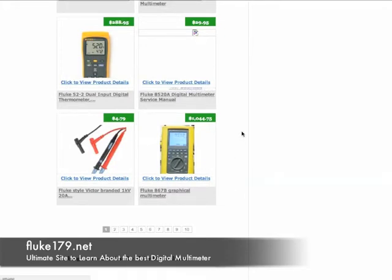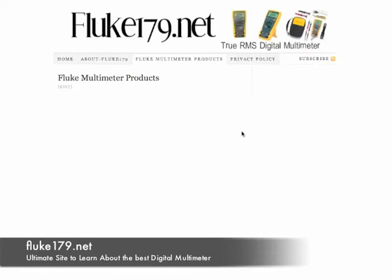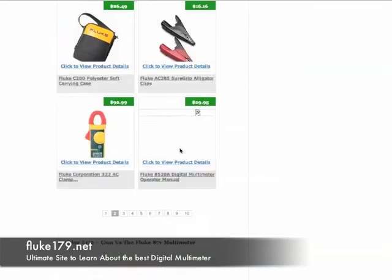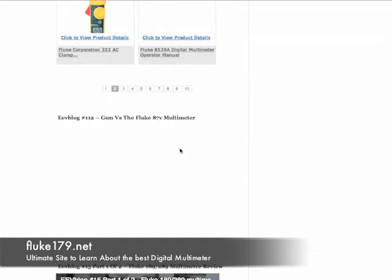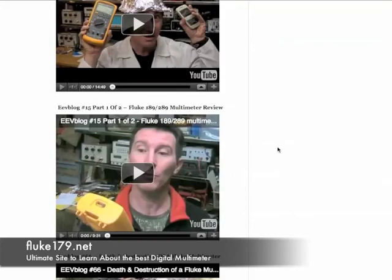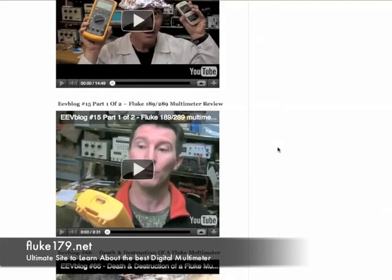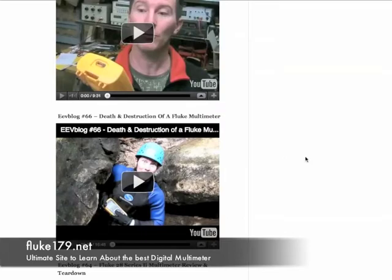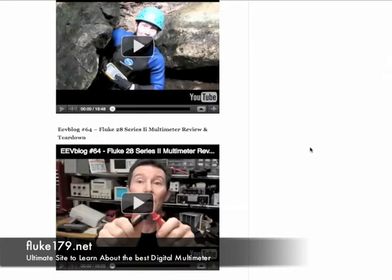In addition to that, and I think this really makes the site particularly valuable, there are a number of how-to videos here. You can come out and learn about, view reviews and how-to's on how to use the different Fluke multimeter devices.